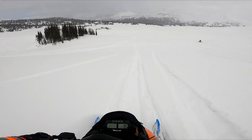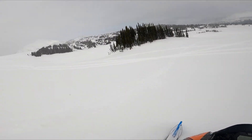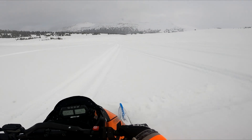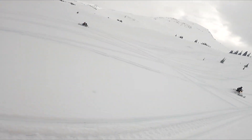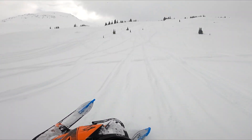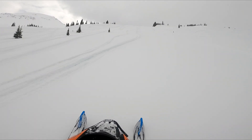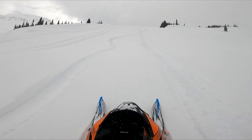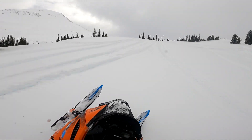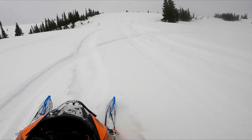I'm gonna go hit that little hill again — try to hit it with a little bit of speed, get a little bit of air maybe. There we go, that's what I wanted to do.